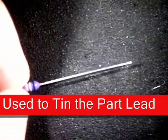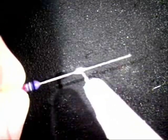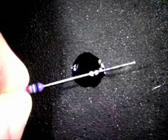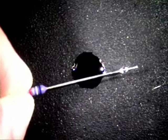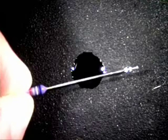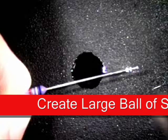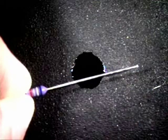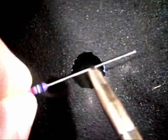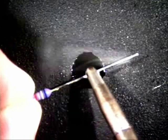I grab the part by the component body just like so. Next I'm going to use a no-clean flux and put it on the lead itself just like so. Then I'm going to grab my lead-free solder and clean it up really nice. I'm going to create a large ball of solder on the end of my tip where it's almost dripping off. It's hard to tell in here, but there is a ball of solder right there and it's almost ready to drip off.